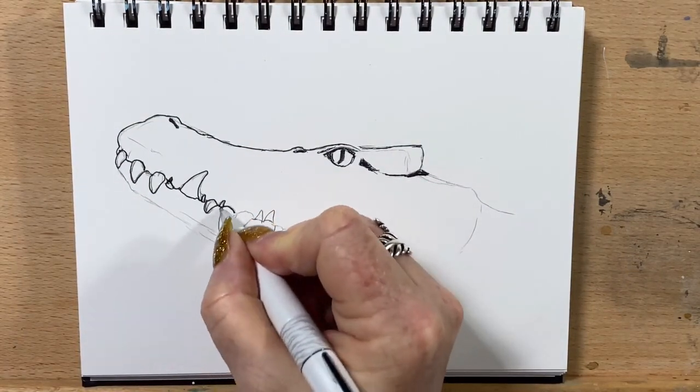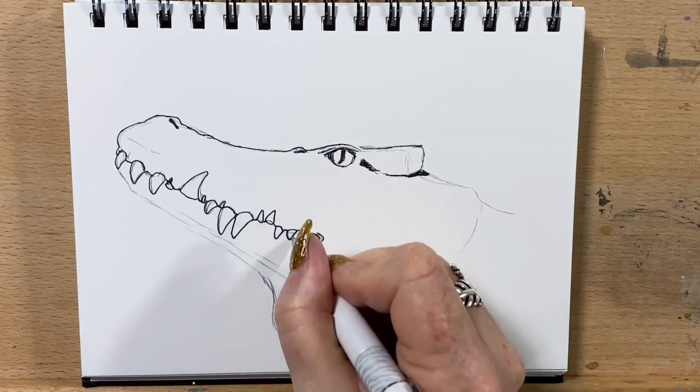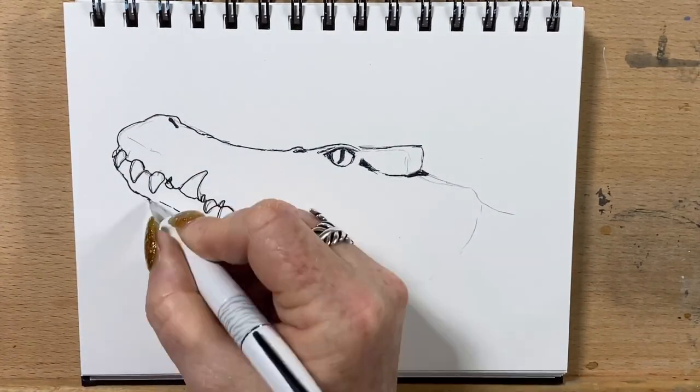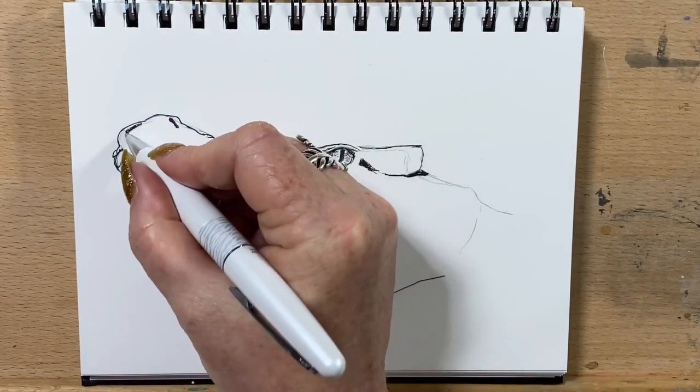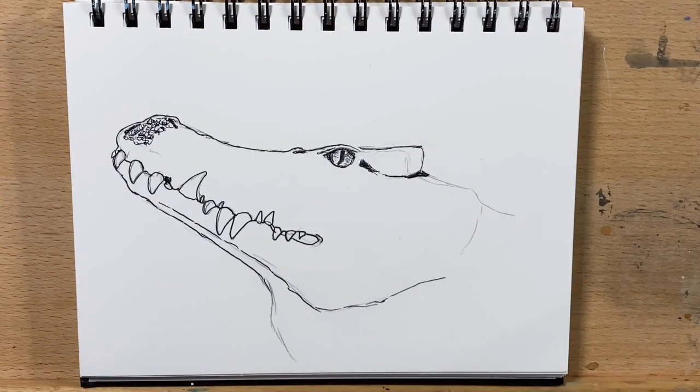I do the outlines of his teeth and take that all around, get in the rough outline and he's got his throat there. I put a little bit of shadow on his eyes and then I start with the squiggles.